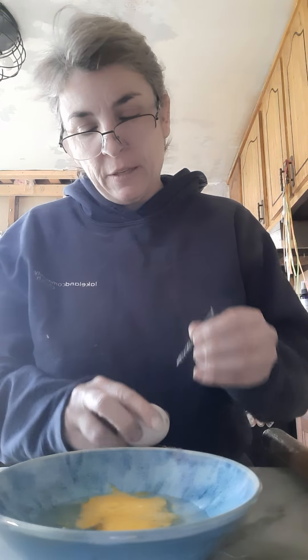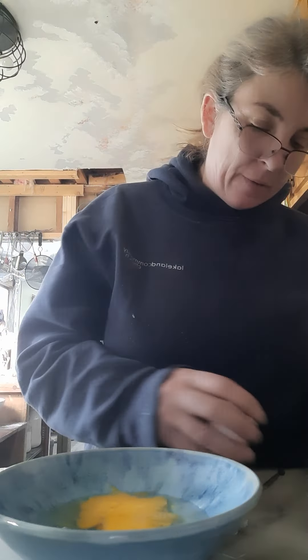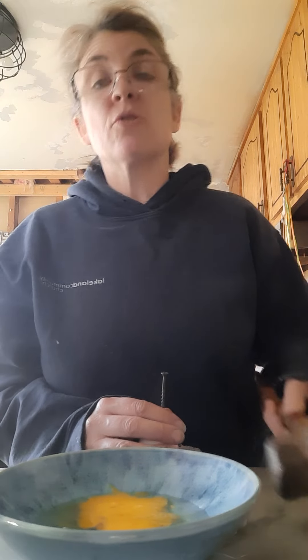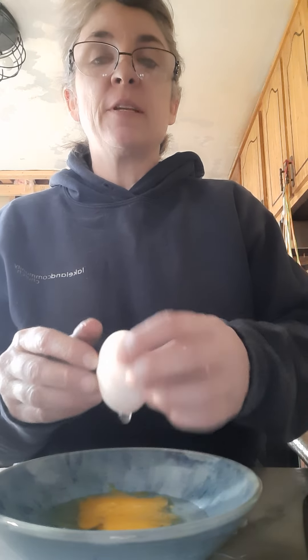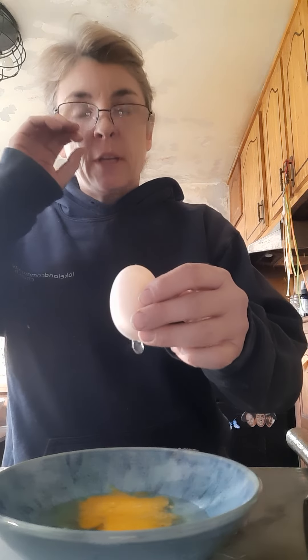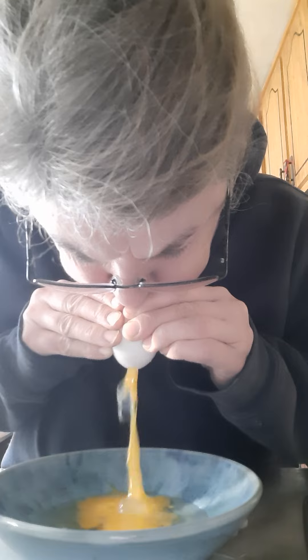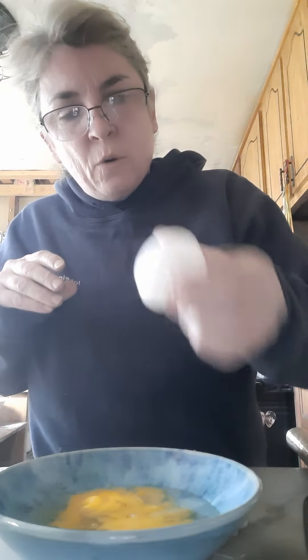Let's get that hole nice and clean, and the other side too. I'm going to emphasize the importance of using a screw versus a nail — you don't believe me? Just try it and you'll see the difference. So we've got our clean holes on either end. I usually blow into the apex of the egg, the skinnier part, and let it come out the fatter part. See, those smaller eggs blow out much easier.